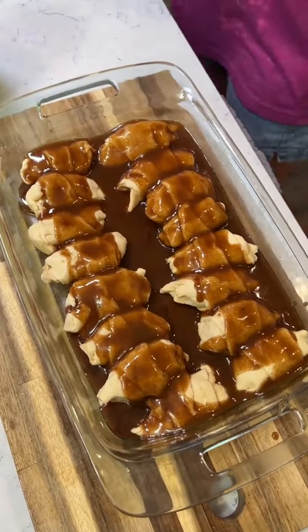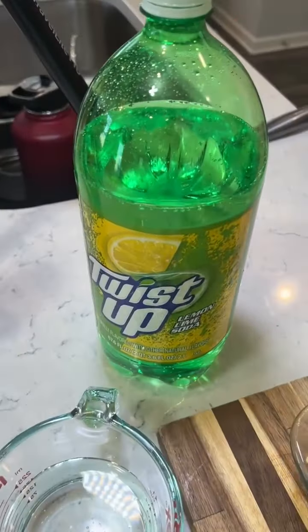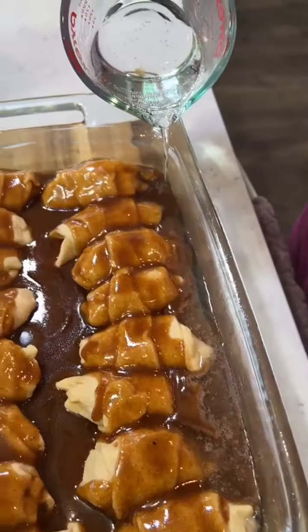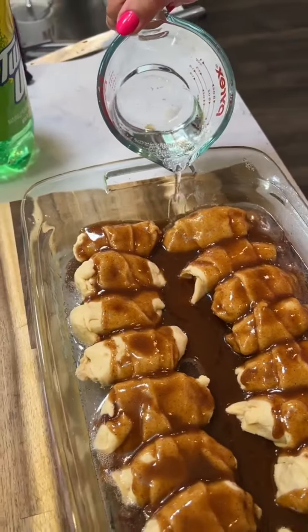Eight ounces of lemon-lime soda — we got Twist Up. But do not pour it on your dumplings, you want to do it around the edges. Just pour it around the edge, so you want to get those two sides over there too.